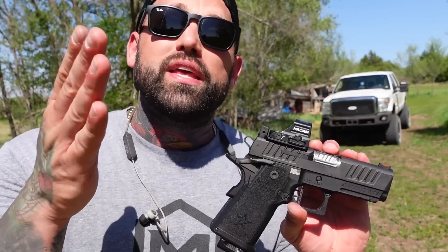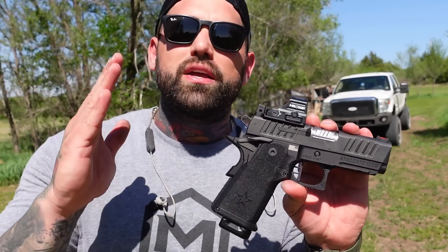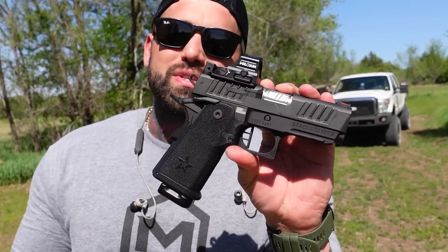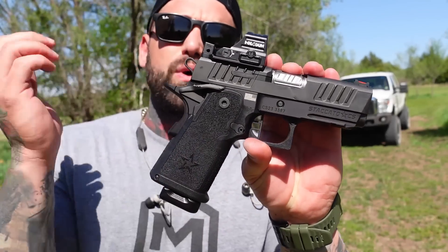Staccato, thank you so much — you guys treated me like royalty. Not only are the guns top-notch, they treat you like family. I have nothing but good things to say about Tony and the crew over there. We got to shoot this before anybody. It was a huge cool event — a Celebration of Heroes event — and then they unveiled the new Staccato CS. We all had a good time shooting it, played some games, and yeah man, this thing is nice.